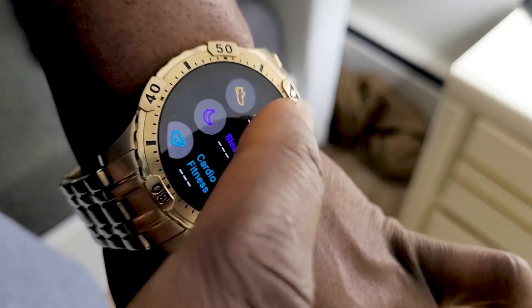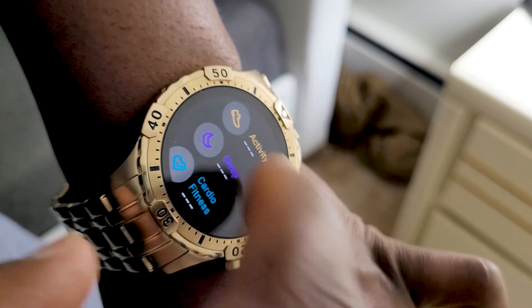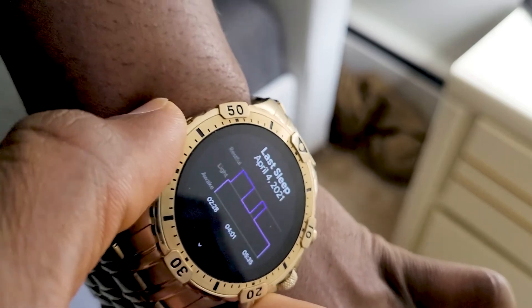That being said, the default Google Fitness still gets you a little bit of spot tracking, but it's not as detailed, in-depth, or analytically rich as apps like Cardiogram or other basic apps would provide.